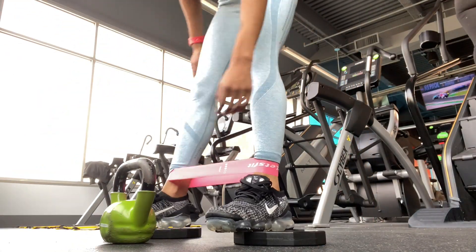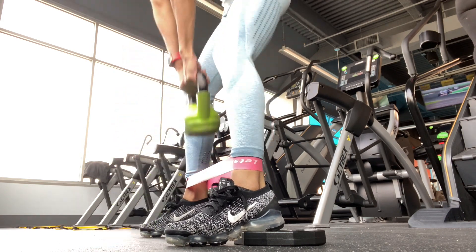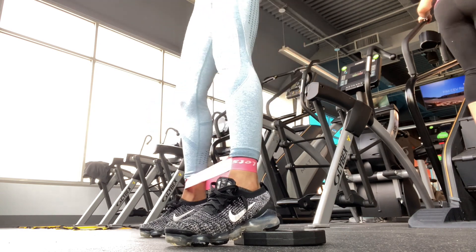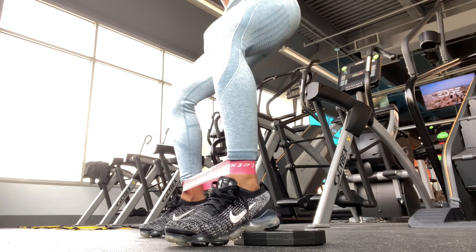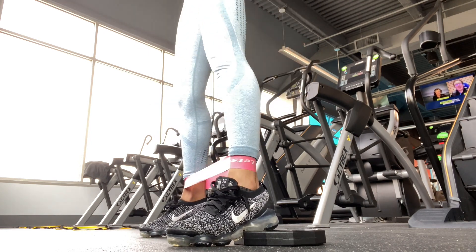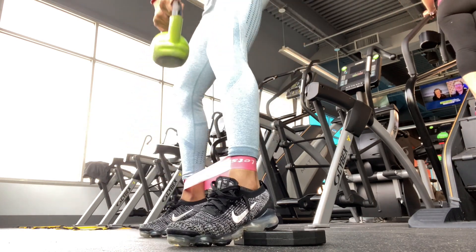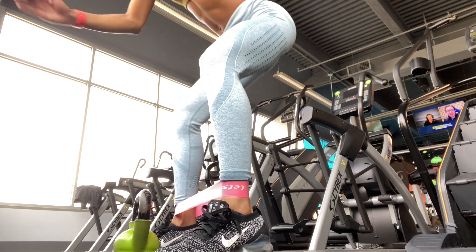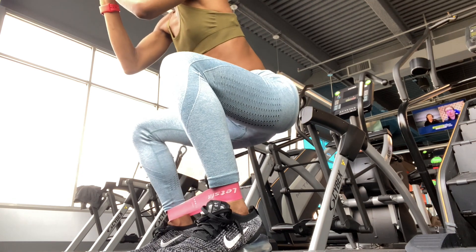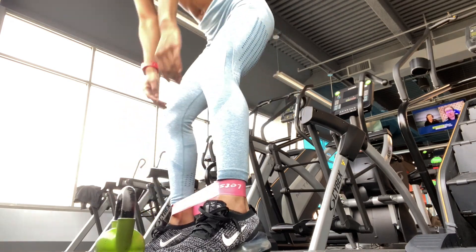I don't know the full details of the heel-elevated squats and deadlifts, but what I do know is that when I elevate my heels I'm able to get lower in my squat, so it feels like I get a better burn in the lower gluteus and gluteus minimus. I'd definitely recommend it if you feel like you don't get low enough in your squats — it's a great compensation. I use a five-pound weight plate under my feet so the difference isn't too drastic.